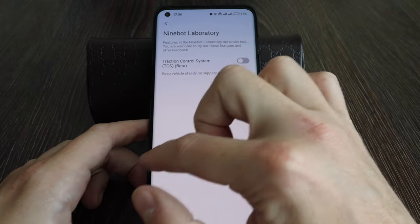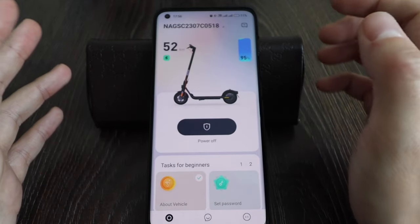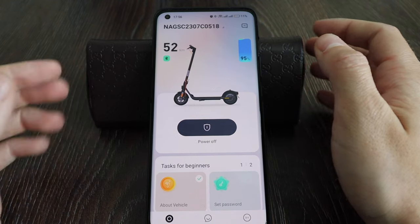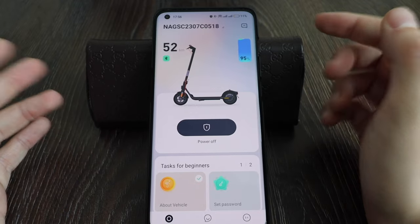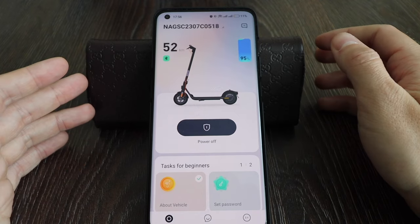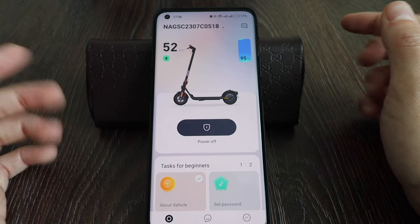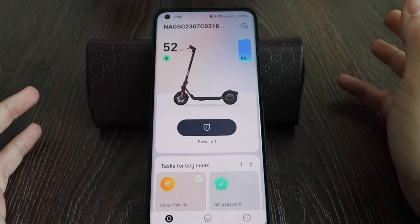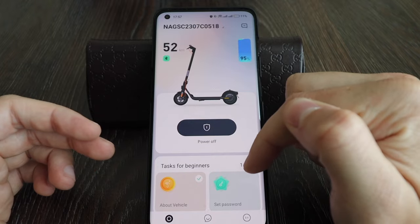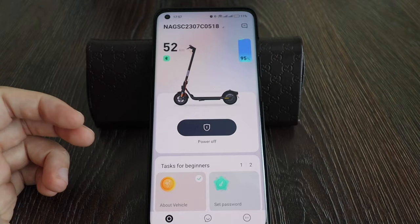That's pretty much all the settings. I really recommend you unlock these functions and use your e-scooter at full power. If you want to know how to do it, there's a link in the description. I've already made a video on how to unlock 32 km/h for almost any scooter — check it below. Leave a thumbs up, and if you have any questions, leave them in the comments. I'll reply quickly. Thank you for watching — see you next time!